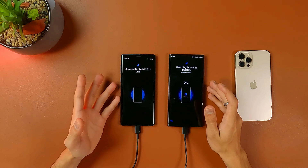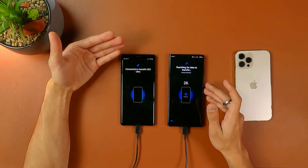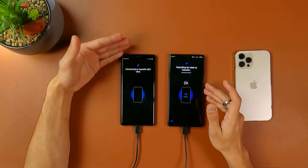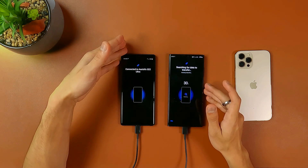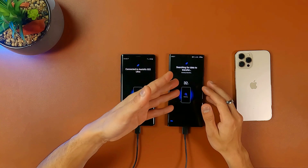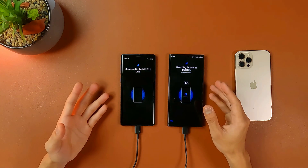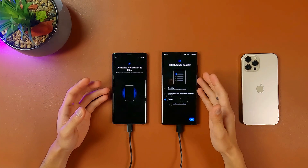It's going to take a while — maybe four or five minutes — to scan through all of the data you have on your old smartphone, including your memory card. This Note 9 has the SD card slot, and if your old smartphone has an SD card slot it's going to scan that data too, then show you what you can transfer on your new S22 Ultra. I'll just let this finish and we'll go from there.